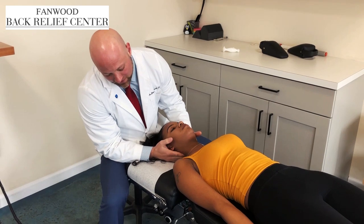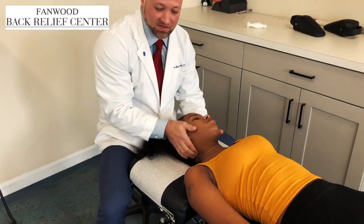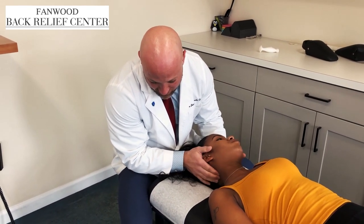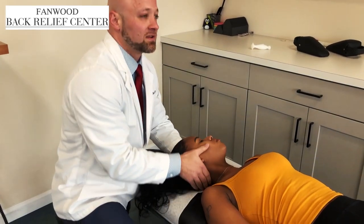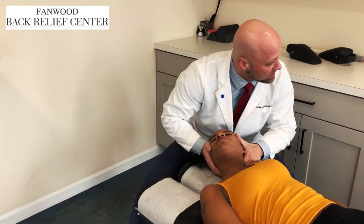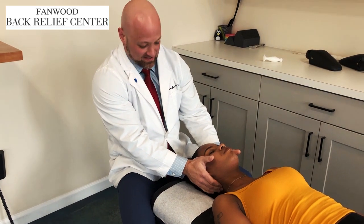When I palpated Tasha earlier, a lot of her tension was in her shoulders, her trap muscles, across and in between her shoulder blades. Not too much in her neck, but the neck does tie into this because of the way the muscles attach, the way the joints move, and how the nerves descend. So we found a couple areas of misalignment that we're going to address today. We're just going to apply a little bit of distraction to open up the joint and the spaces.